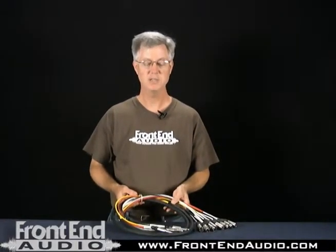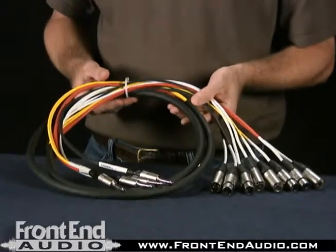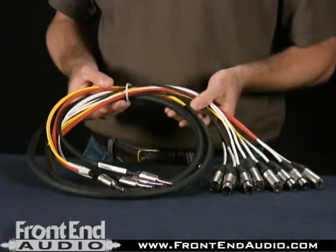This particular snake is perfect for the customer — it provides them with exactly what they needed. Horizon is capable of helping with the design and manufacture of just about any number of options for custom cabling. If you have any needs for custom cabling, whether it be a patch snake or any kind of cable, please contact us on the web at www.frontendaudio.com.